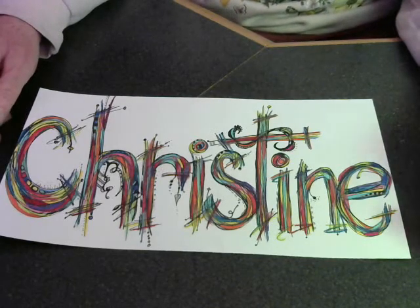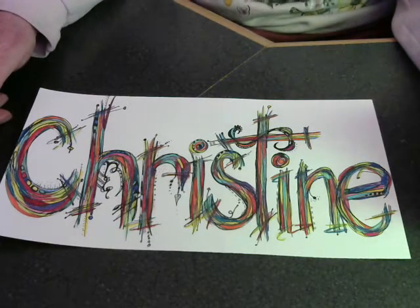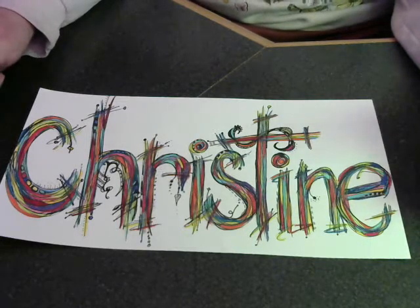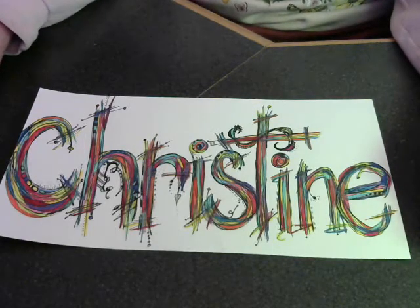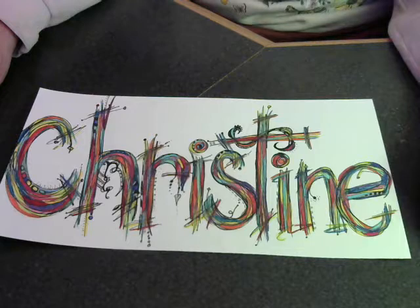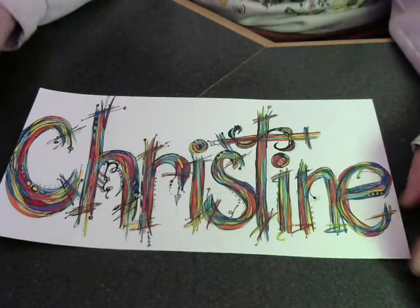Hello there, this is Chris from craftingwithchris.org and I'm here today to share with you the package that I received from Monette. I have one more package coming after this from Brianna, which is coming overseas, so it may be another week or so before that one comes in. Now, this is my second attempt at this video — I just about got it finished and got interrupted and had to restart. So the packages are already unwrapped, but she wrapped them all beautifully and it was a lot of fun opening them the first time around.